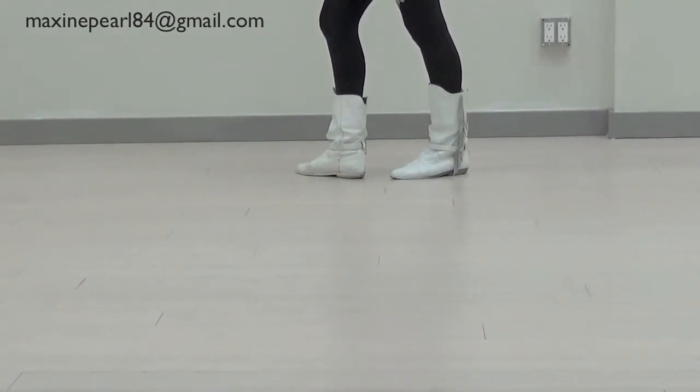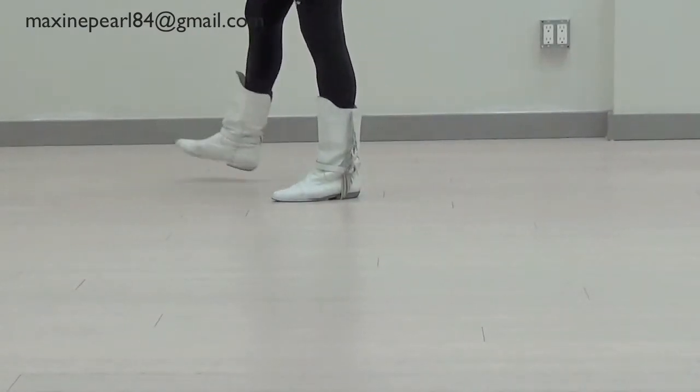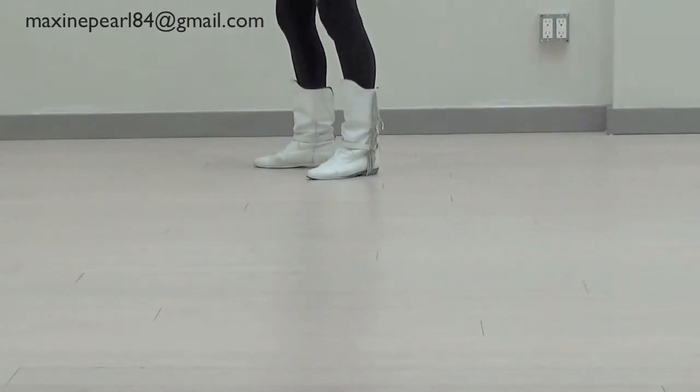Now we're going to do a bind step. Step, cross, back, step, stop. Step, cross, back, step, stop.